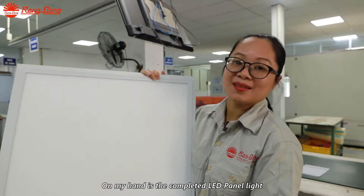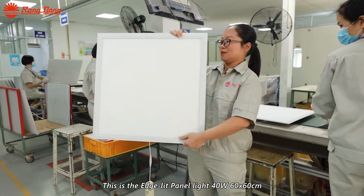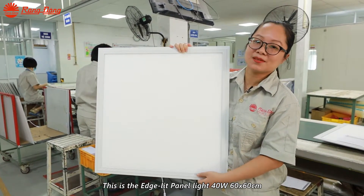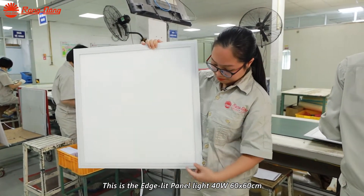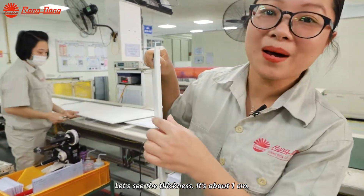On my hands is the completed LED panel light. This is the LED panel light, 40 watts, 60 by 60 centimeters. Its thickness is about one centimeter.